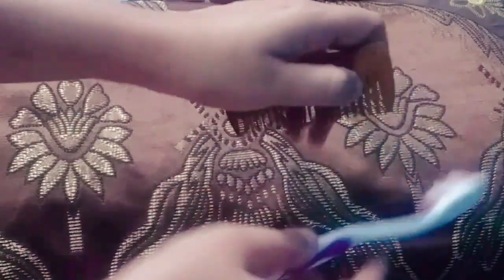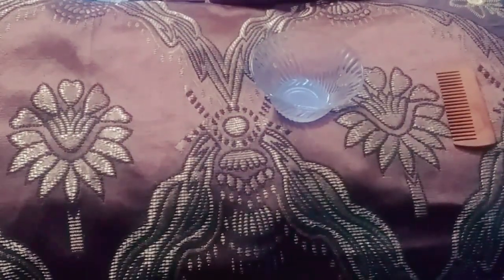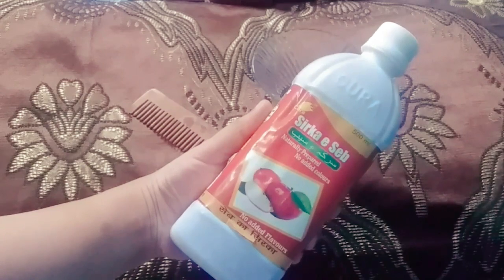We need to disinfect them so as to maintain their condition and longevity. Here I'm using two other methods as well, wherein I'm using some apple cider vinegar which is a regular one available in the market.